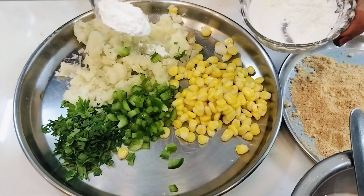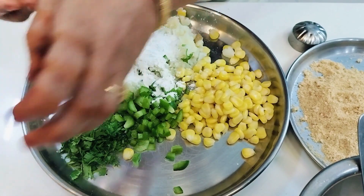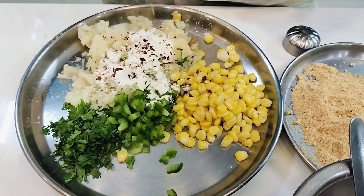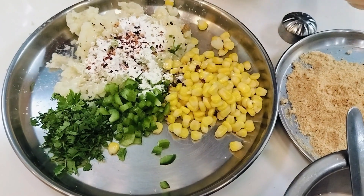We are going to make a cornflour and binding mixture. And we are going to add chili flakes and salt.